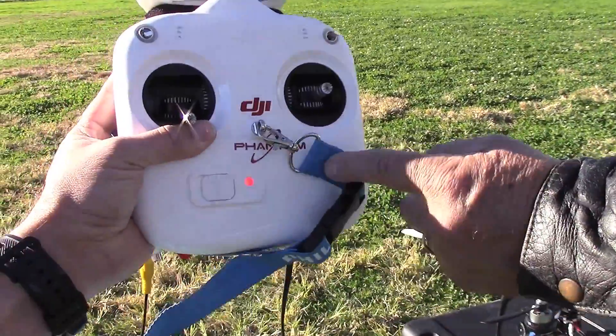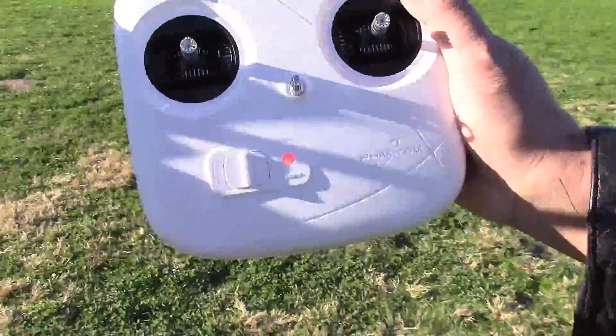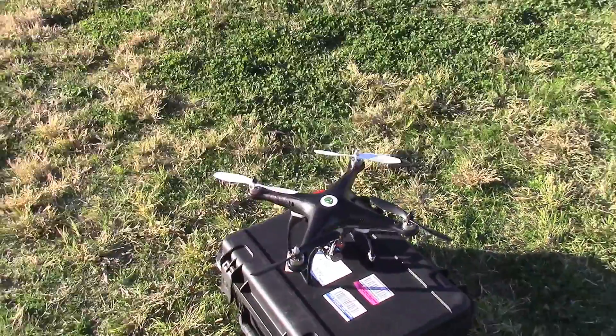Now we have a solid light on my remote and we have a solid light on that remote. Go ahead and try to fire it up.